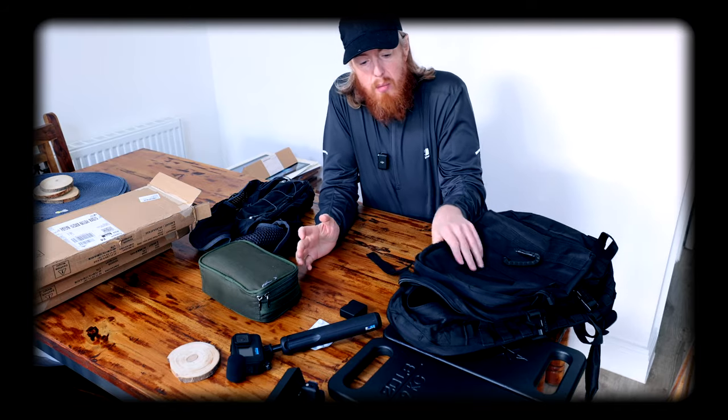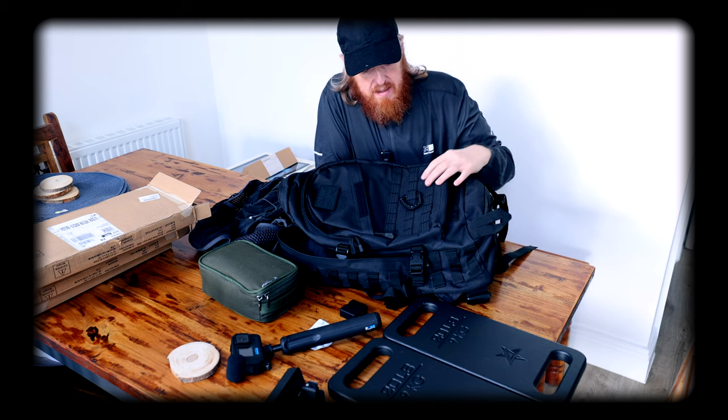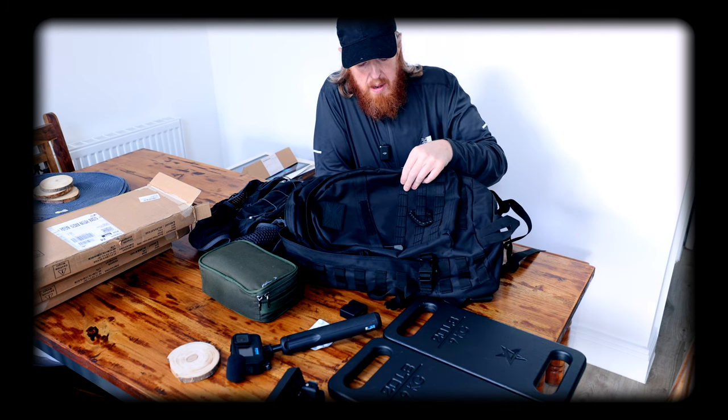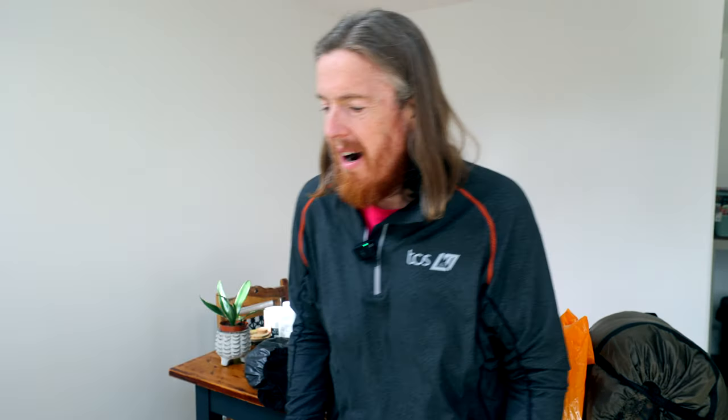The backpack I bought off Amazon — this is Backpack 1.0, a tactical utility backpack — wasn't fit for purpose and completely destroyed my shoulders. Even though it was advertised as ideal for rucking, it really isn't. It was a perfectly good backpack, it just wasn't fit for carrying 45 pounds of weight over a long distance. It just destroyed my shoulders.